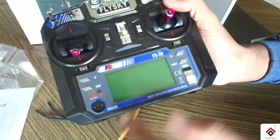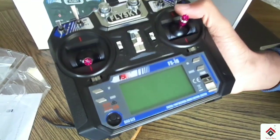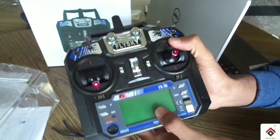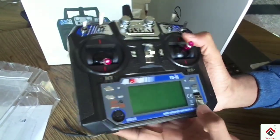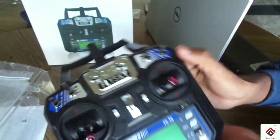The second reason is it has an LCD screen. To make settings or do any programming you can just use this LCD screen, but with the CT6B you always need to connect to your computer and use it for programming.